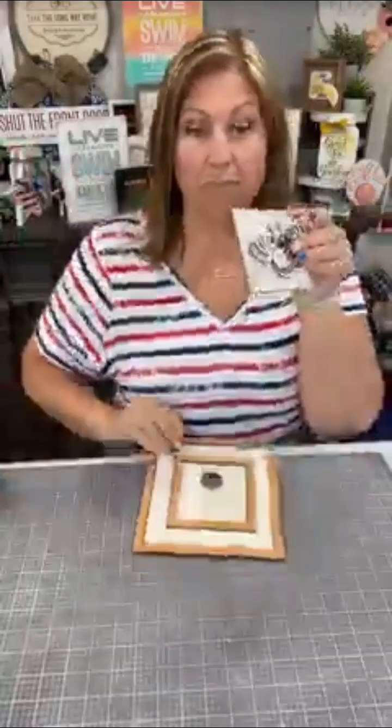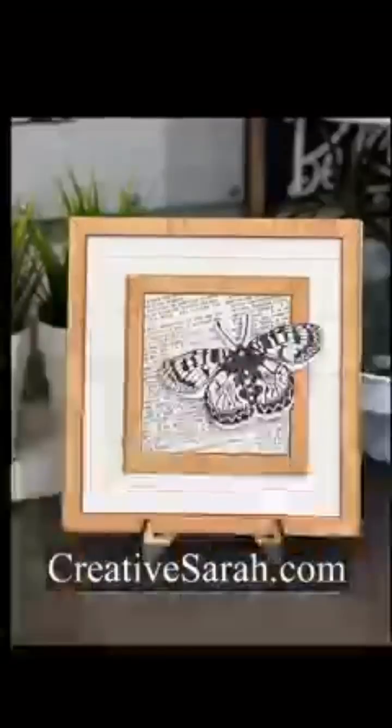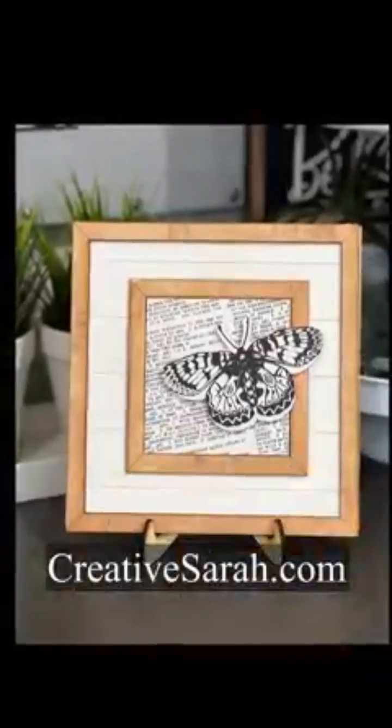I'm going to pop it in — you guys, look how cool it is! Visit creativesarah.com for more information. I hope you enjoyed — I'll see you next time. Bye-bye!